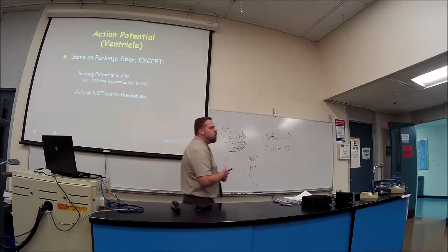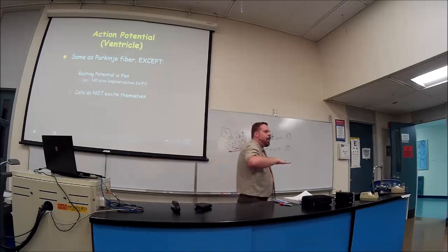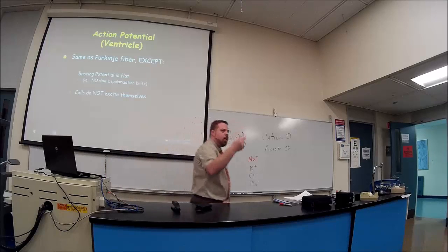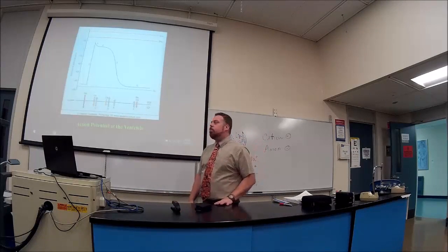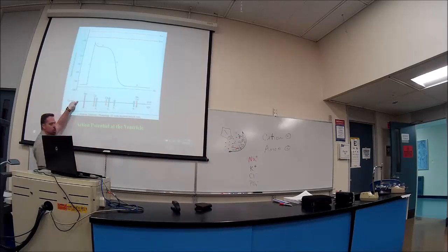The ventricular action potential is similar to the Purkinje fiber but with differences: the resting potential is flat — there are no leaky sodium channels — and the cells don't excite themselves; they need an external signal. So Phase 4 is flat rather than on an incline. Then you have depolarization, the peak, the plateau phase, and repolarization.